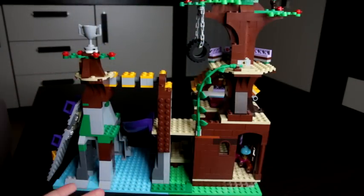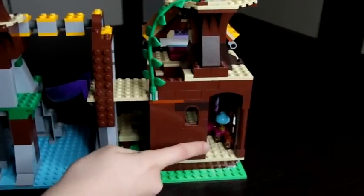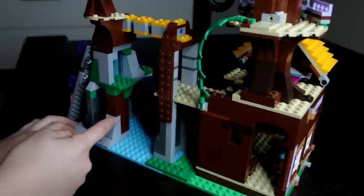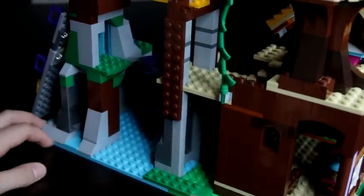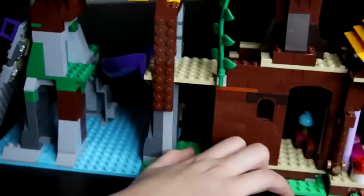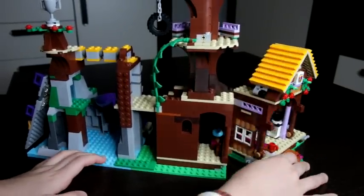Here is how the back looks. Here are some nice green leaves. Then here is a window and here is a little door that you can walk out to the back. Here you can see more parts of the rocks in the waterfall. Also when you attach this part it would look like this, but it wouldn't really look nice with the back, so it looks better when it's like this.